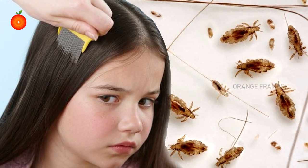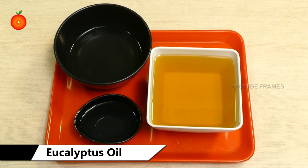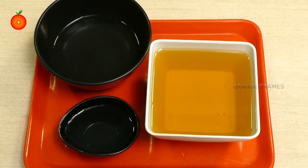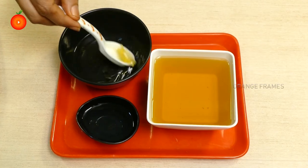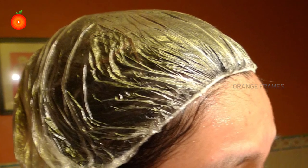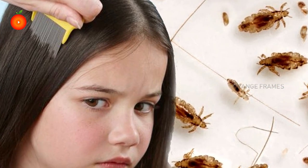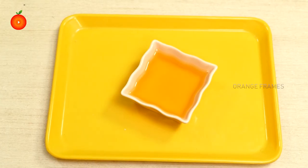There are several home remedies that will more effectively solve this problem. For eucalyptus oil, you will need 15 to 20 drops of eucalyptus oil, 2 ounces of olive oil, a shower cap, and a nit comb. Mix the essential oil with the carrier oil and apply it on the scalp and hair. Cover with a shower cap and leave it on overnight. Comb hair in the morning to remove dead lice, then rinse hair as usual. Repeat this process as required.